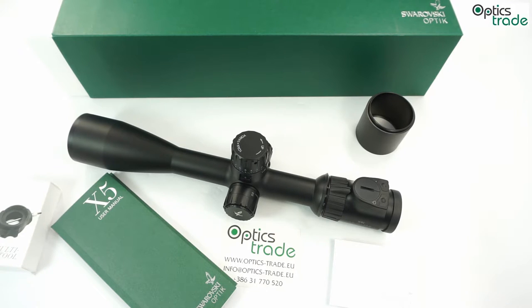It has a 30mm tube, so it's really easy to mount. It is really well made, very robust, and you can use it on any kind of caliber. People at Swarovski say that you can even use it on 50 BMG, and I would believe them.